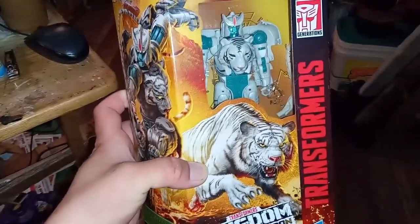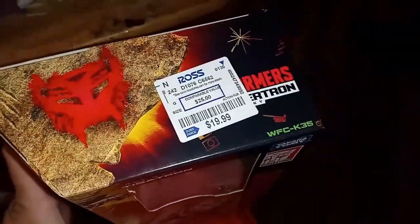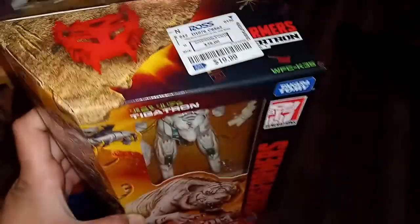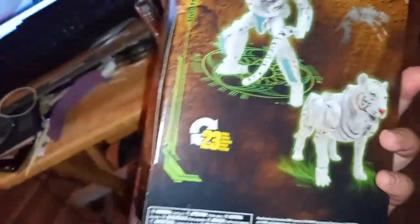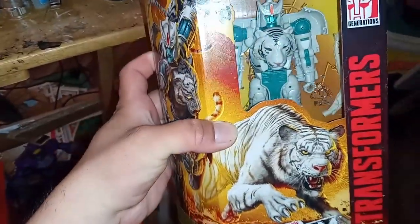Hello everyone, this is Reptilian. I just went to Ross and got them — there were two more. 20 bucks, sold from 25. Here's my bag. This is the front of the package as you all can see, and this is the back of it. Now I'm going to open it up and handle it, and show you guys if I like it or not.